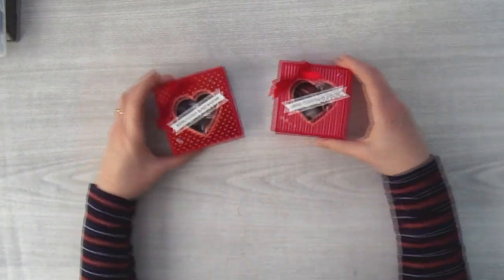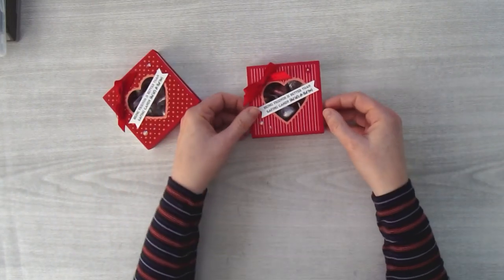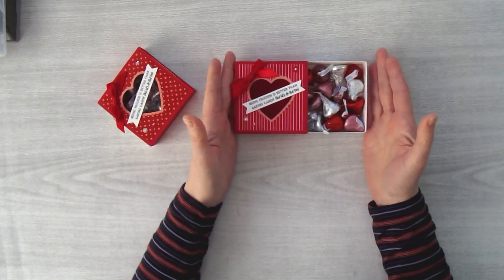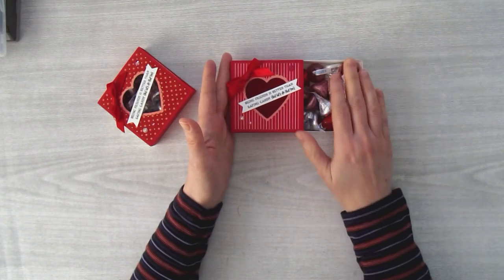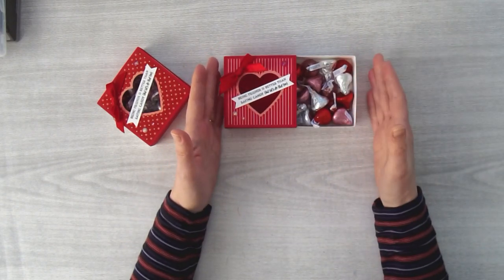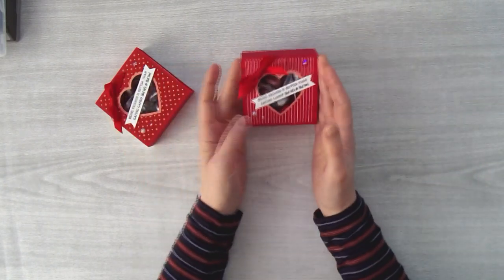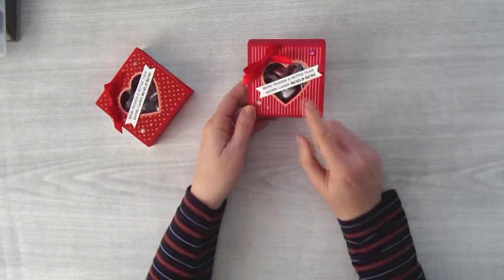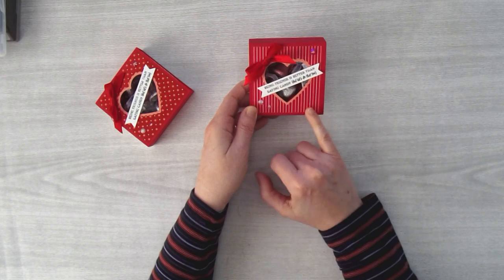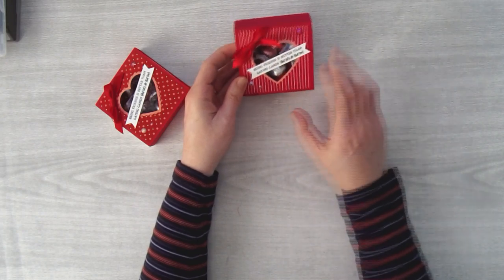Here's the little box — I made a different one last night just to test my measurements. This little box slides in and out. Inside it holds about 16 Hershey's Kisses. You could squeeze in more, but 16 fit comfortably and make a nice display. You could put a different type of candy in here as well — it just depends on what you like.